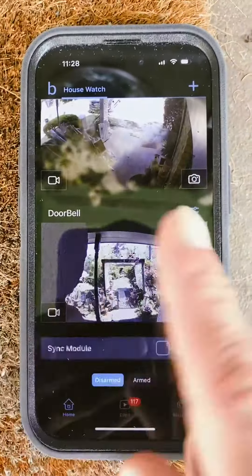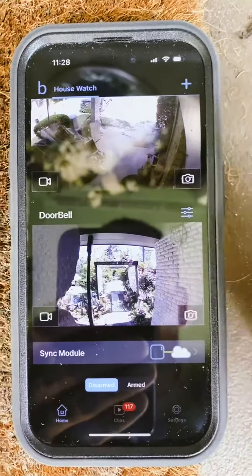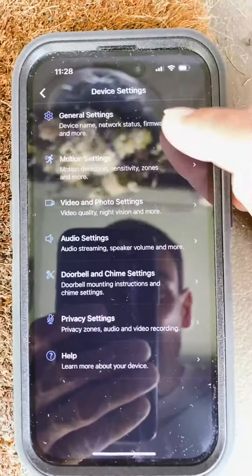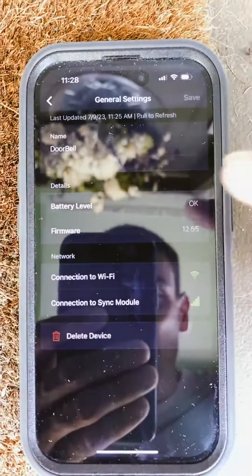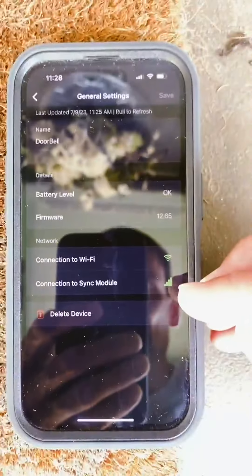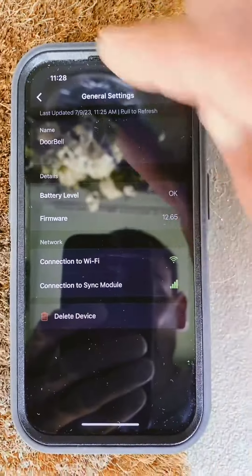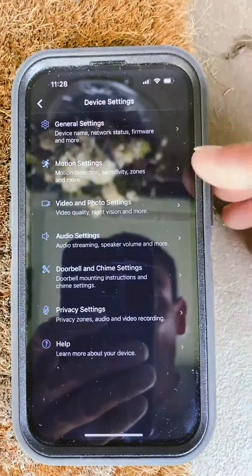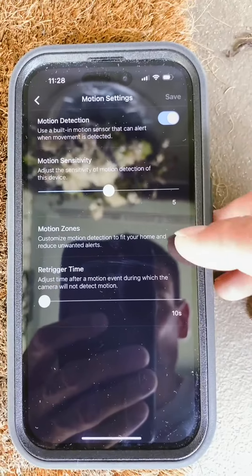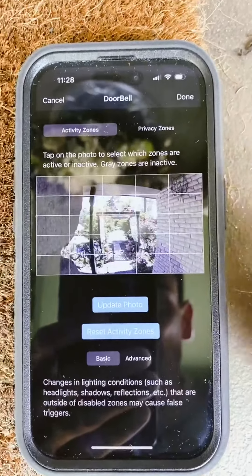You can see your doorbell and your sync module. If you go into your settings and hit this little button right here, it'll give you all these different settings — it shows your battery, your connection to WiFi, and the sync module. It tells you everything about your doorbell. You can go back and pick how sensitive you want it, and adjust your motion zones.